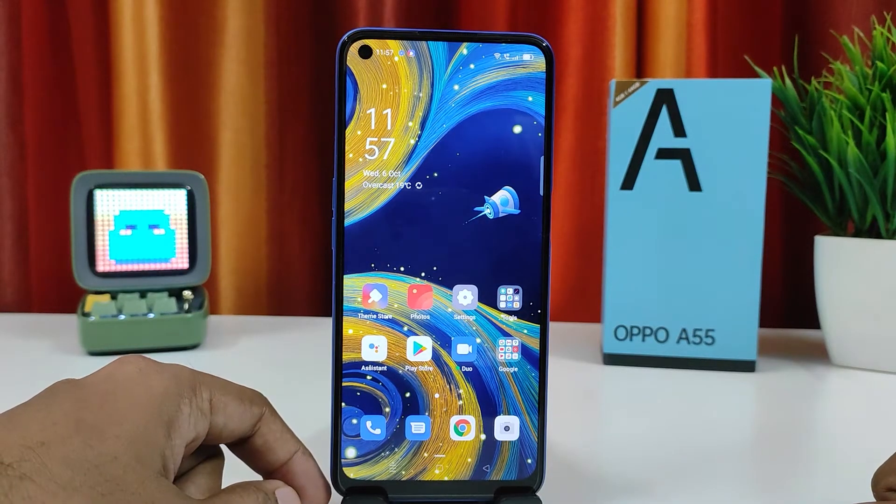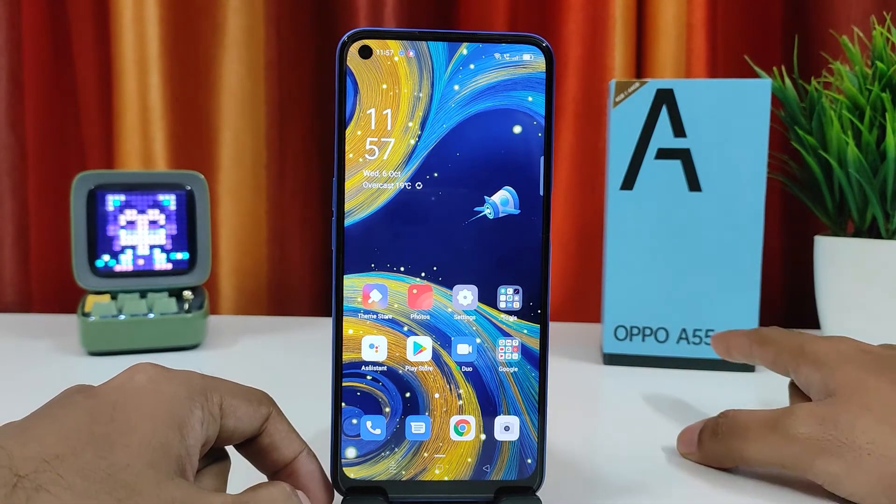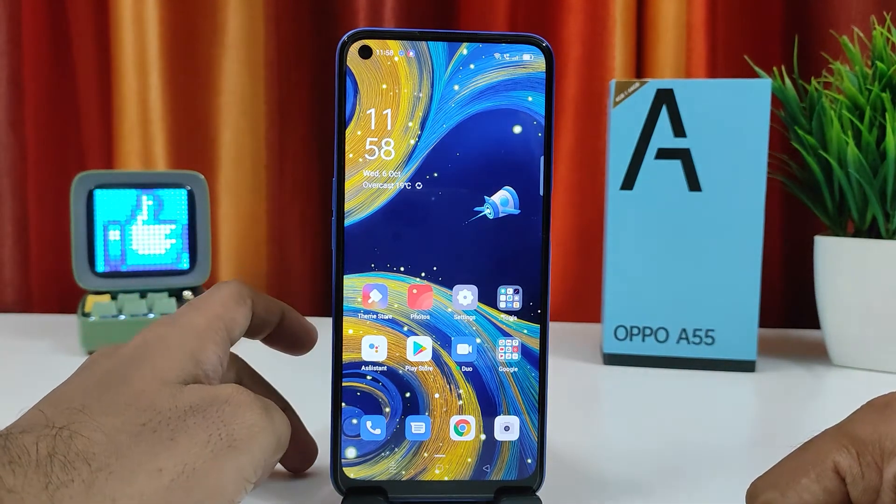Hey guys, welcome back to Phone Tricks. In this video we will learn how to enable double tap to wake screen in the Oppo A55 smartphone. This is a newly launched smartphone from Oppo, so without further ado let's get started.